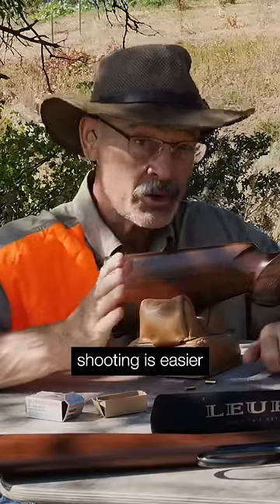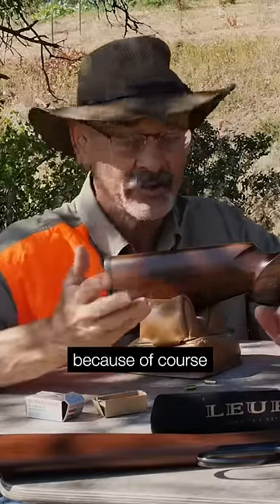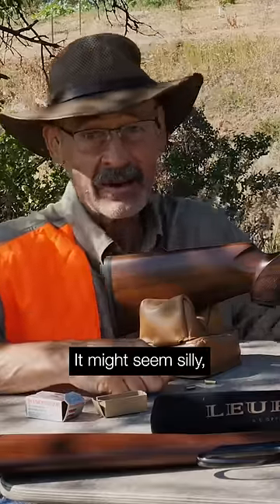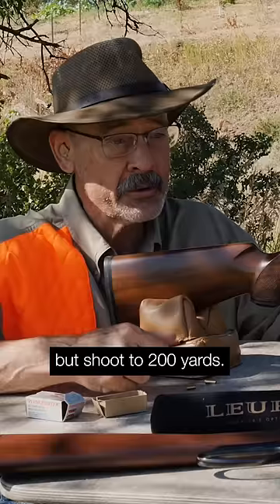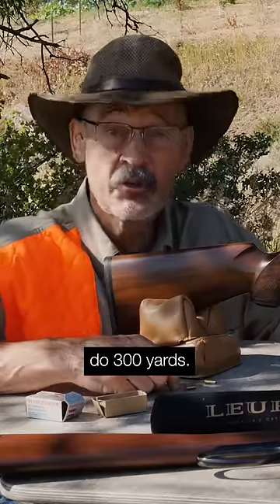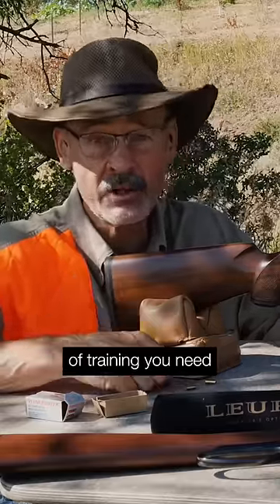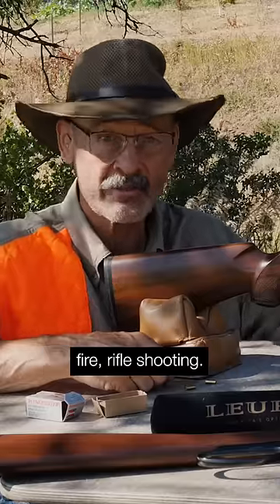Long-range shooting is easier with a .22 rimfire because it's a .22 rimfire and the ammo is inexpensive. It might seem silly, but shoot to 200 yards — some guys will even do 300 yards — and you're essentially doing the same kind of training you need for extreme-range centerfire rifle shooting.